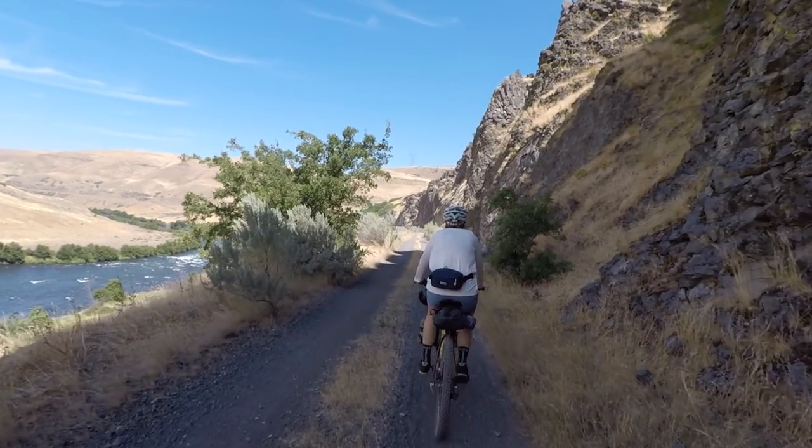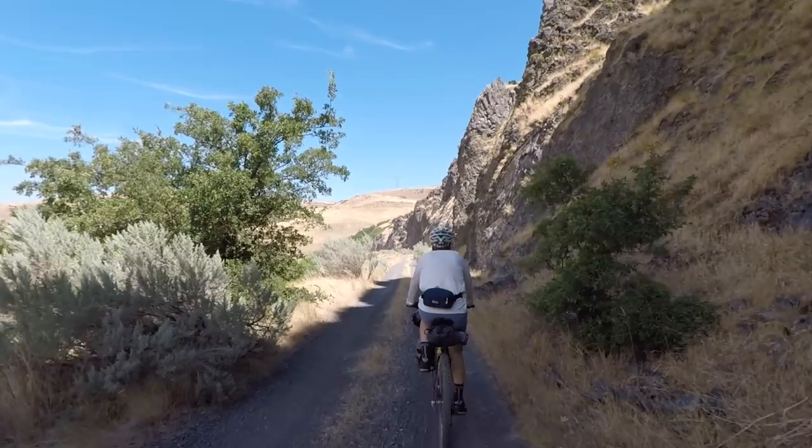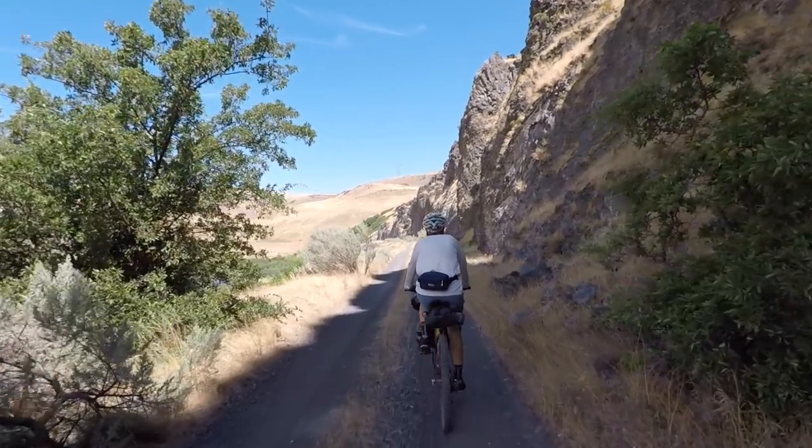Mostly I use the Anything Cage HDs to carry things that are bulky but not very heavy — things like puffy jackets, clothing, or even my wading boots, which when wet probably only weigh about two to three pounds. When riding I do notice that added weight, but generally if you're riding in not-super-technical terrain or mostly gravel roads, you won't have a problem.